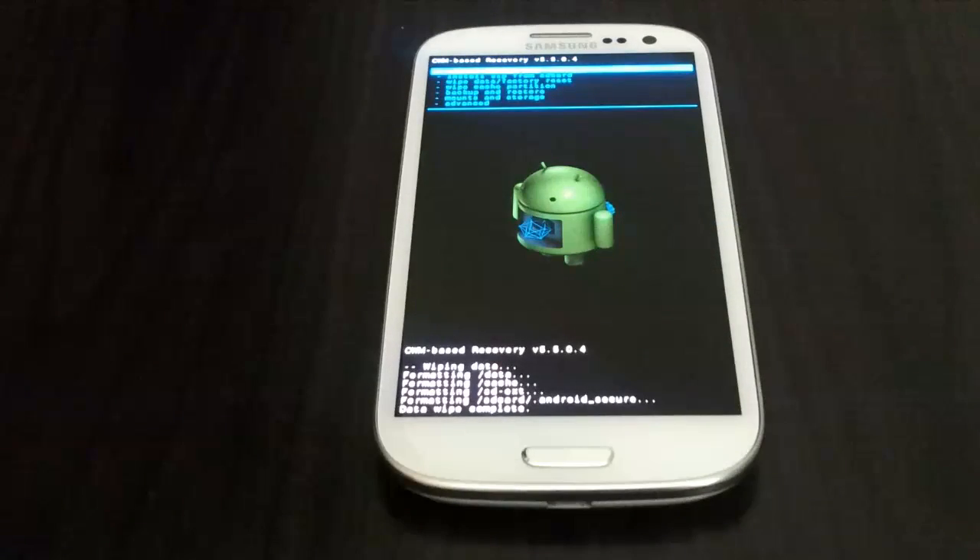How is it going, YouTubers? Abdurahman Salim here from AndroidTechBlackSpot.com. Right now I will be showing you how to flash official CyanogenMod 10 on your Galaxy S3 for AT&T. Keep in mind this will work for T-Mobile, Sprint, Verizon, International, or any other phone.